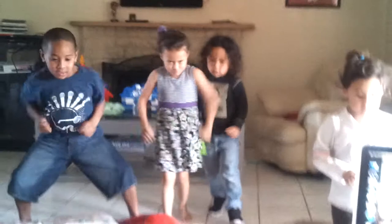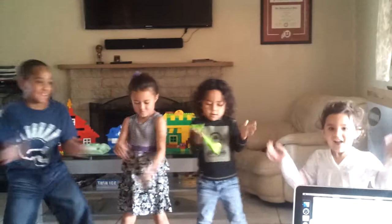Take it back. Funk it. Funk it. Everybody clap your hands. Clap. Clap. Clap your hands.